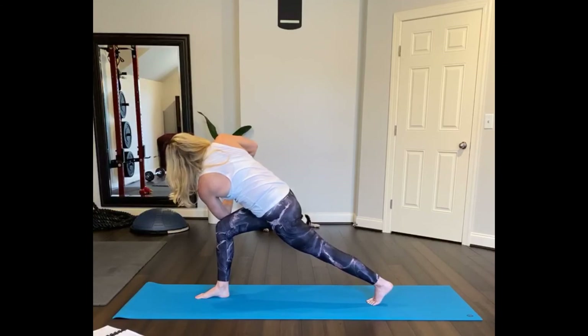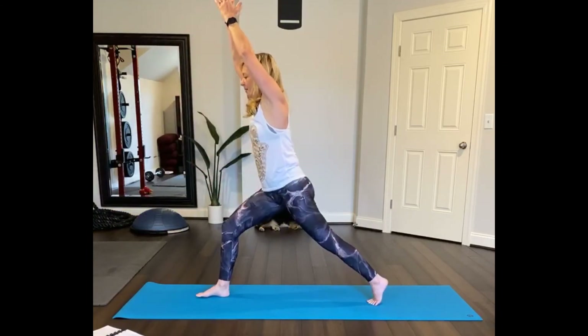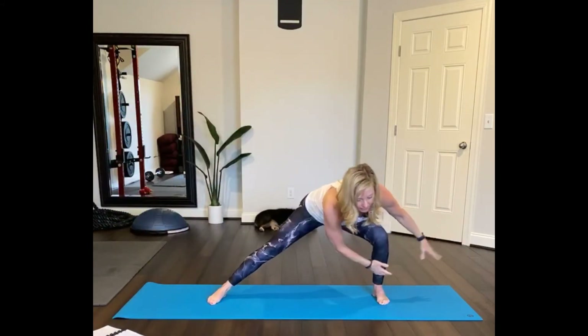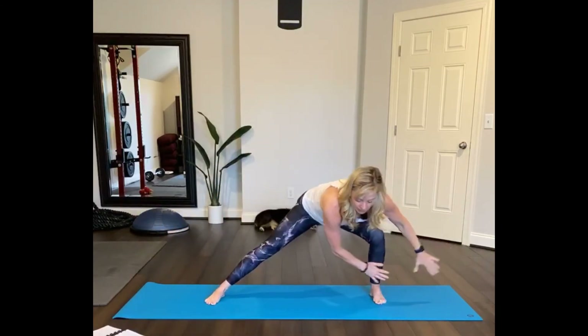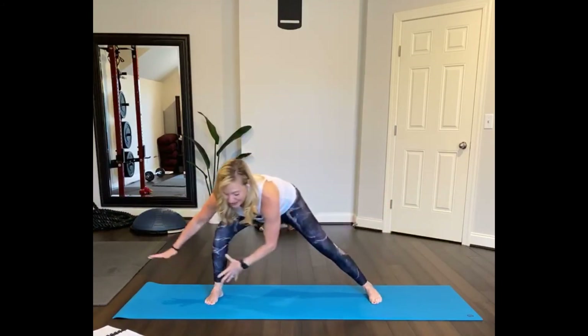Twist — right arm back, left arm forward — and then lean your chest forward. Get your elbow to the outside of your leg, palms together, look to the side and then maybe look up. Inhale, reach your arms up. And bend into your knees — skandasana to the left and then to the right, to the back edge of the mat.